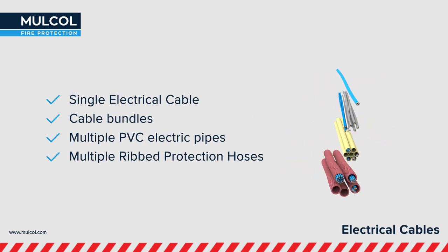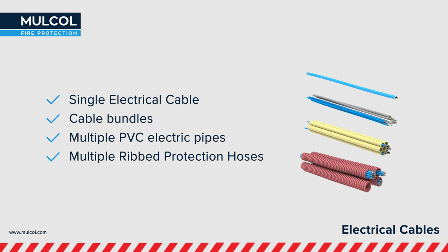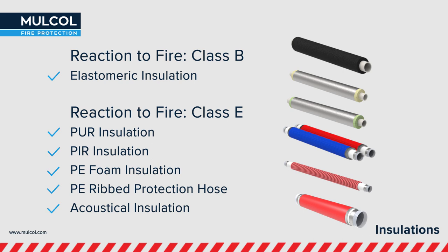Electrical cables and cable protection hoses are also tested to the most recent European standard with the Multicolor Slim. The Multicolor Slim is tested with different types of insulations: elastomeric insulation like ArmaFlex and KyFlex, PEER, pure and PE foam insulation, tested together with the various types of combustible and non-combustible pipes.